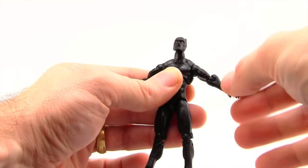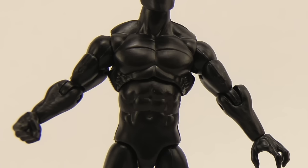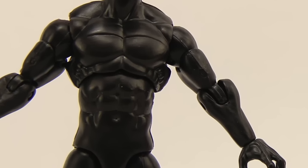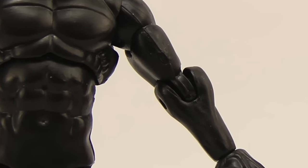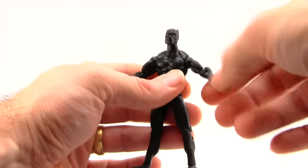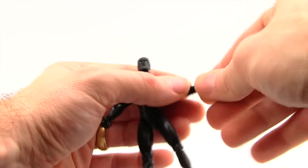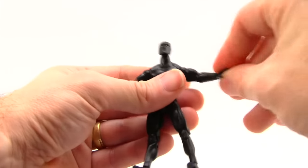On one arm, it doesn't really suffer from gummy joints, but the lower arm that hooks into the pegs on the upper arm — the plastic kind of bulges out a little bit. I don't know why that is; it's not like that on the other arm. It almost looks like it's going to pop off, though I haven't had any problems with it — it just looks a little funny. He has swivels at the wrists but no hinges.